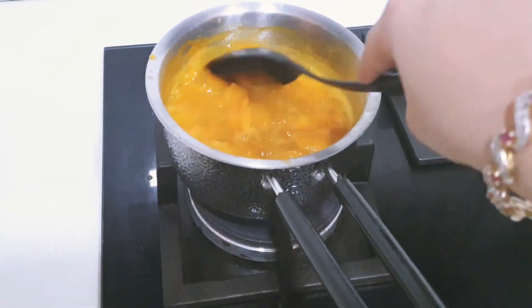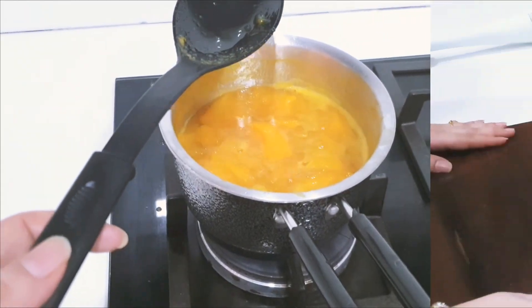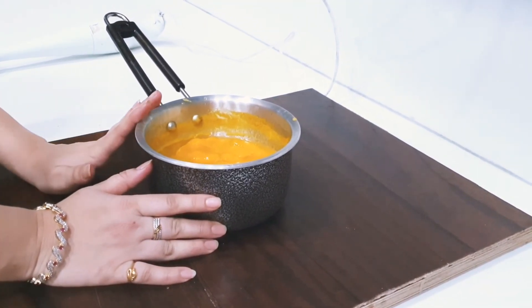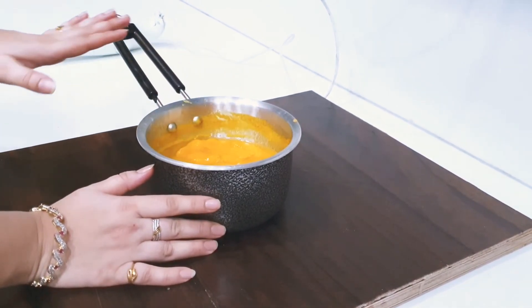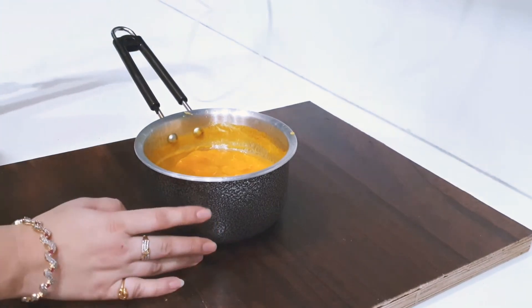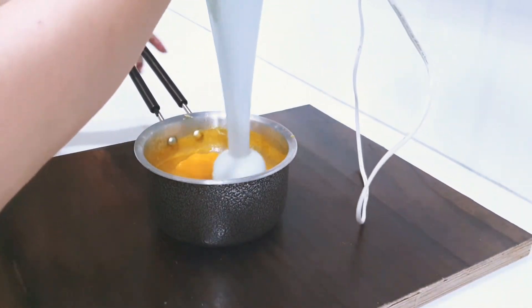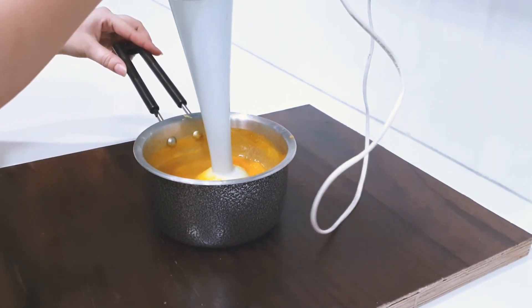The mango is well cooked. We will take it off the gas and let it cool. We have boiled the mangoes. Now they are very cold. We will put them in the mixer and blend them. I will blend it directly in the mixer.